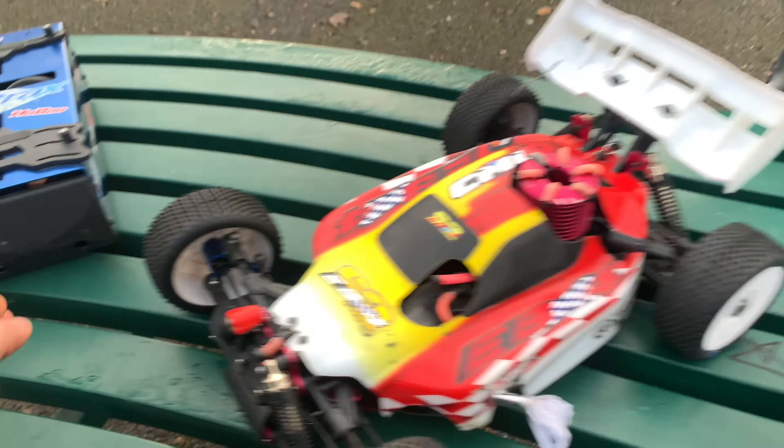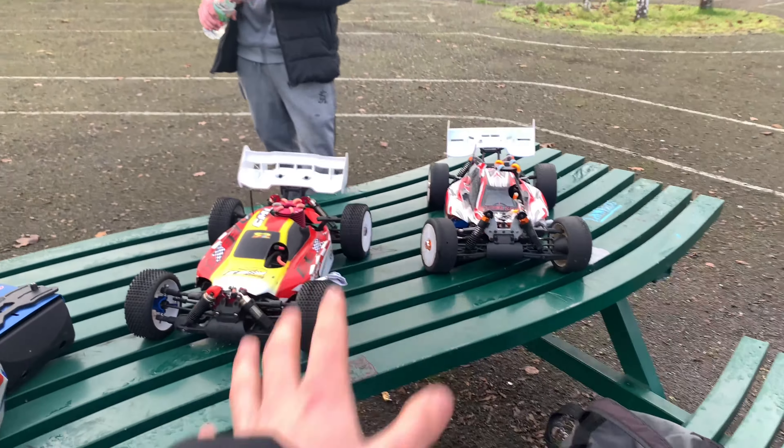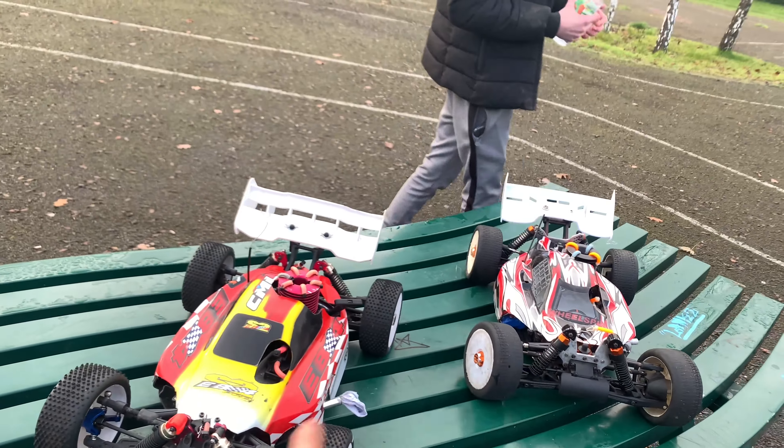For me today I've got my Thunder Tiger EB4 S2.0 Pro, which is pull start. We've got Evan's HPI Trophy 3.5 with a 2.1 Alpha engine on it, which is going to be box started.